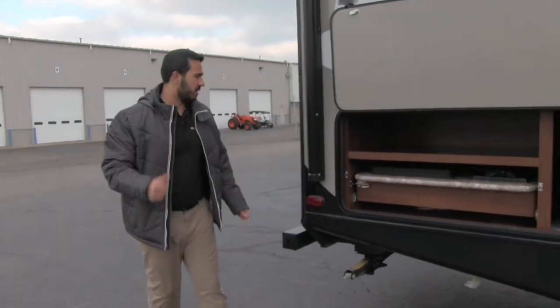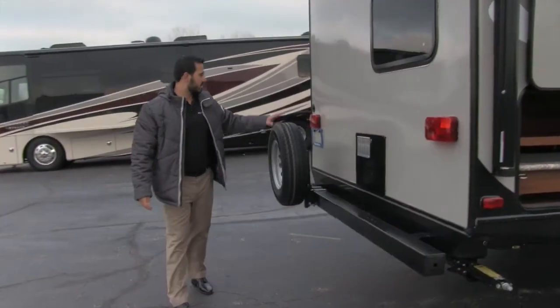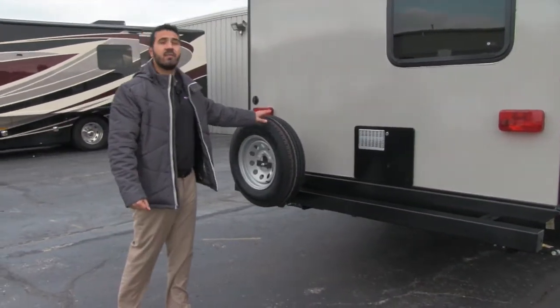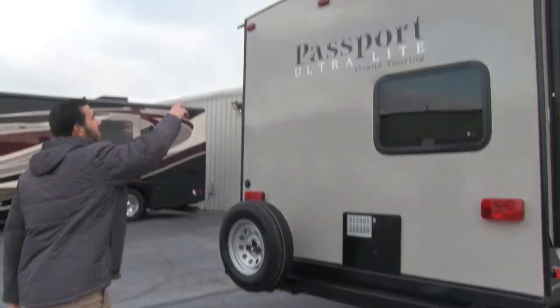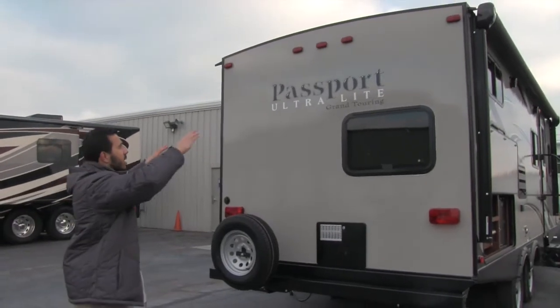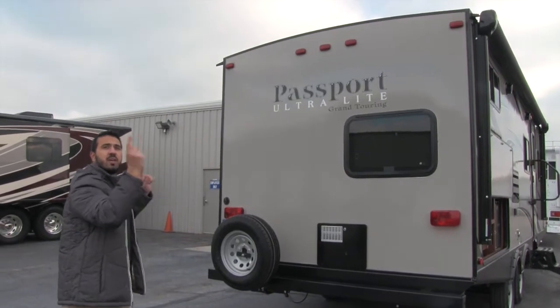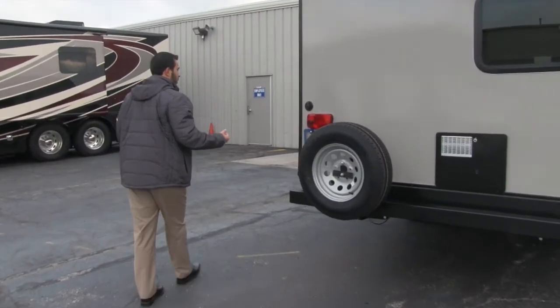Coming around to the very back, you'll notice the bumper with a spare tire attached — hopefully you never need it, but it's there. Looking up at the roofline, the Passport has a nice curve to it so rainwater naturally runs off to the sides, where water troughs carry it to the front and back so it doesn't drip on you as you come out the door.